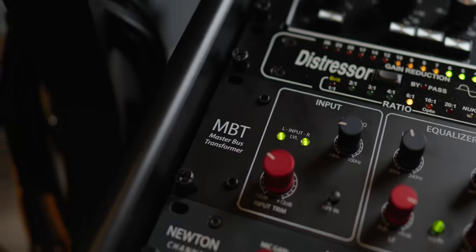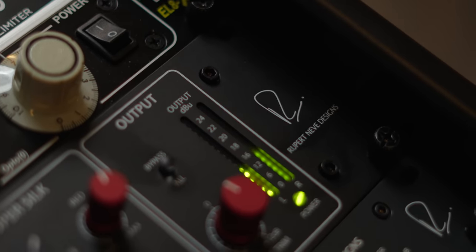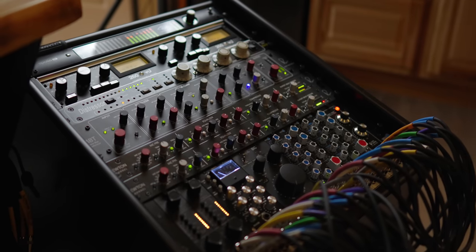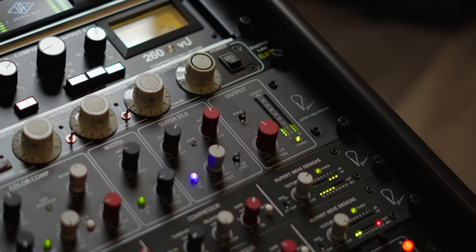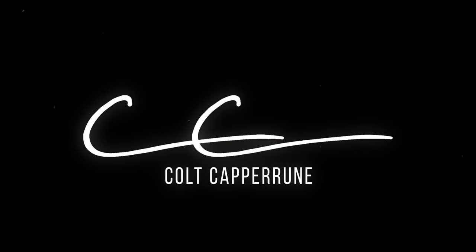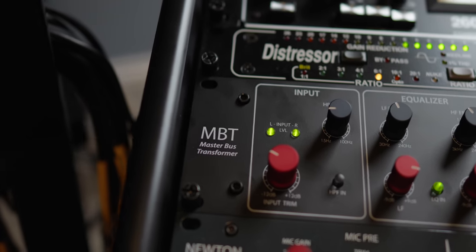Today we're going to take a look at a box that is kind of an all-in-one mixed bus from Rupert Neve Designs. This is the Rupert Neve Designs MBT, the Master Bus Transformer. This is meant to be a color box.